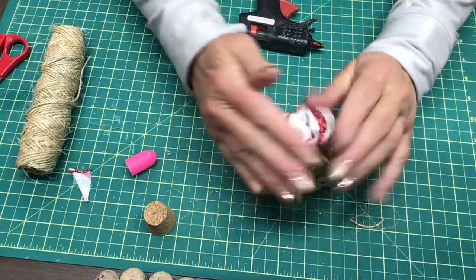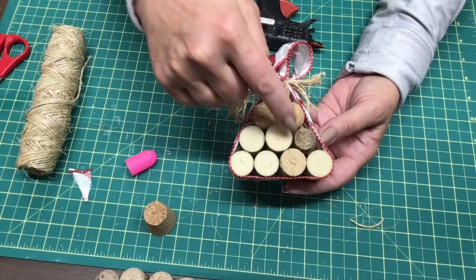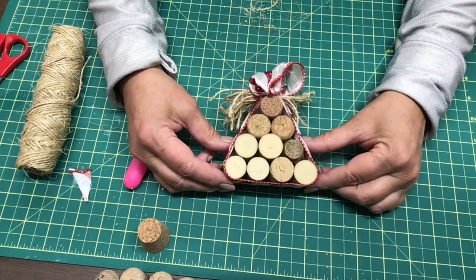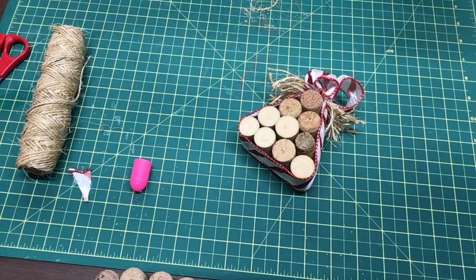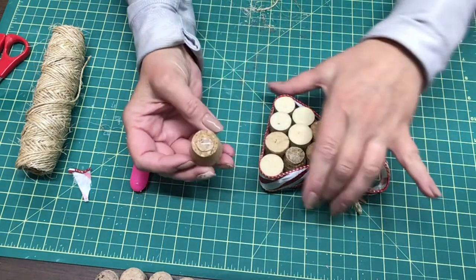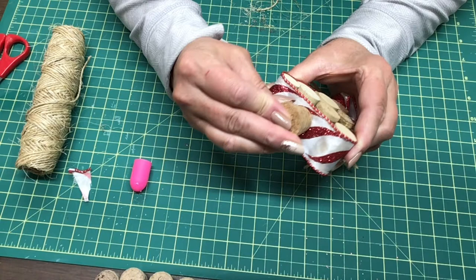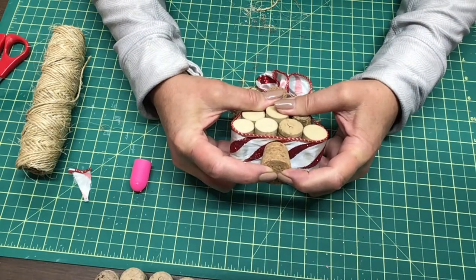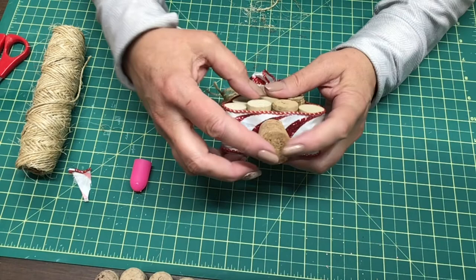Just muck around with it until you get it the way you like it. You could paint the centers of the corks if you wanted to, just to give it a little bit more pizzazz. The only other thing I need to do is put our little stump on — I just about forgot. I'm going to put some glue on here and put it right in the center of the tree and hold it in place, sitting in between so it's got a good solid base to sit on. You know how long glue can take — not very long but long enough sometimes.